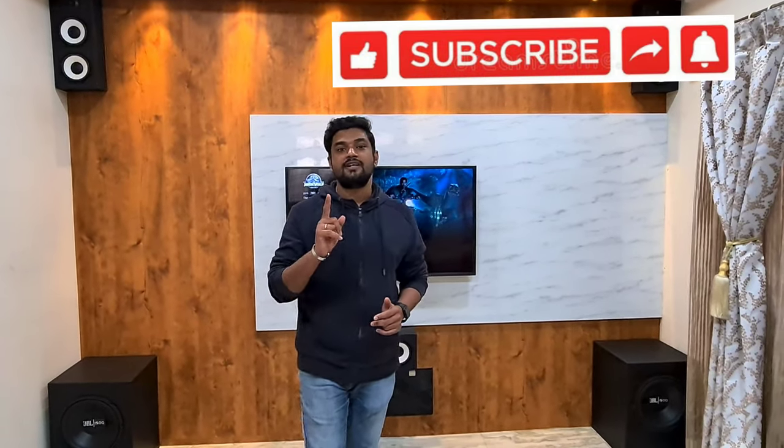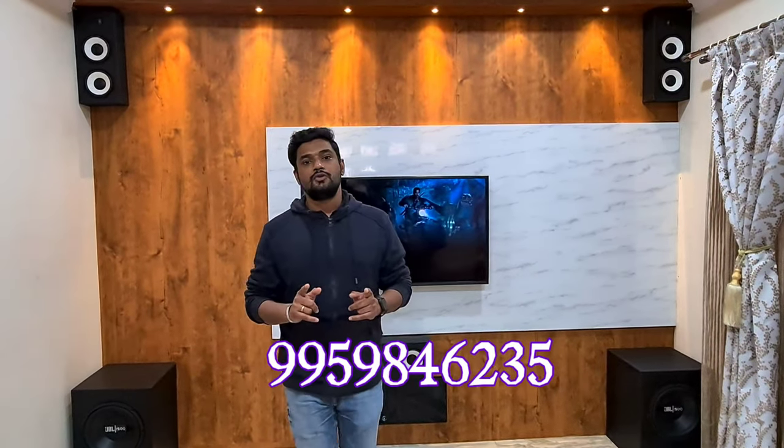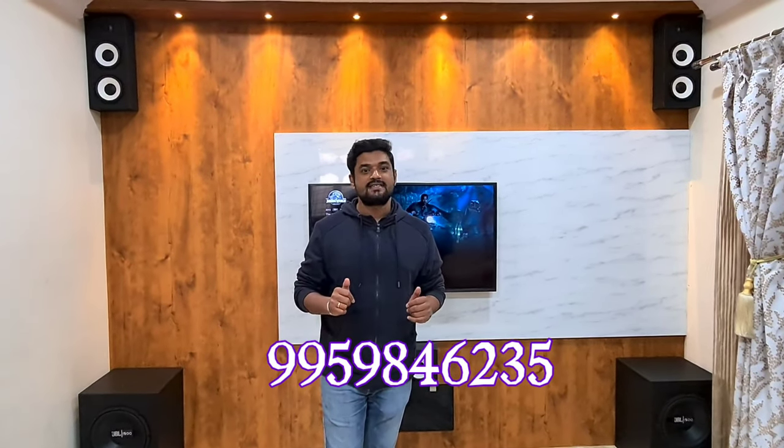Thanks again Shailesh for giving this opportunity. Guys, I'll be uploading very amazing videos going forward because I'm working on a very big project — six to seven big theatre rooms and very big resorts. It also consists of very large screens and complex acoustic paneling. You're going to see those amazing videos on my YouTube channel. If you don't want to miss that, please subscribe and hit the bell icon. If you want a live demo, you can call me on the number displayed on screen — my details are also in the description below. If you like this video, please hit thumbs up and see you in the next video!